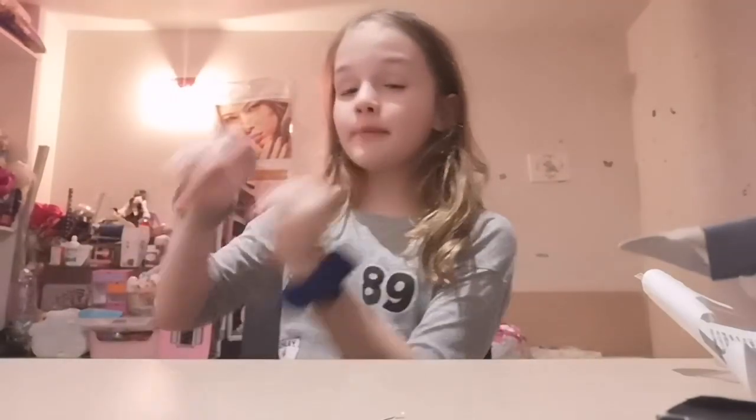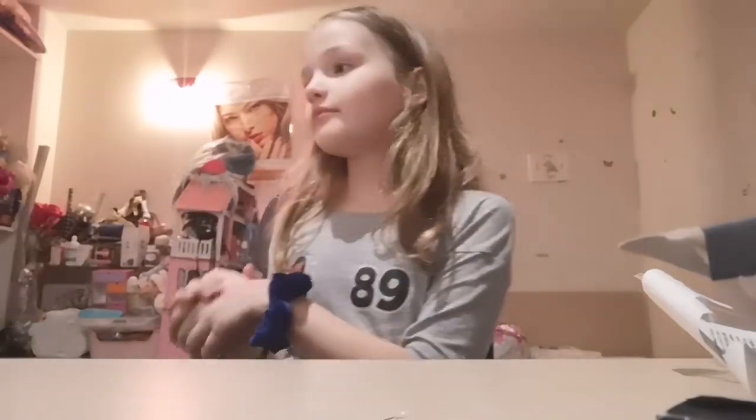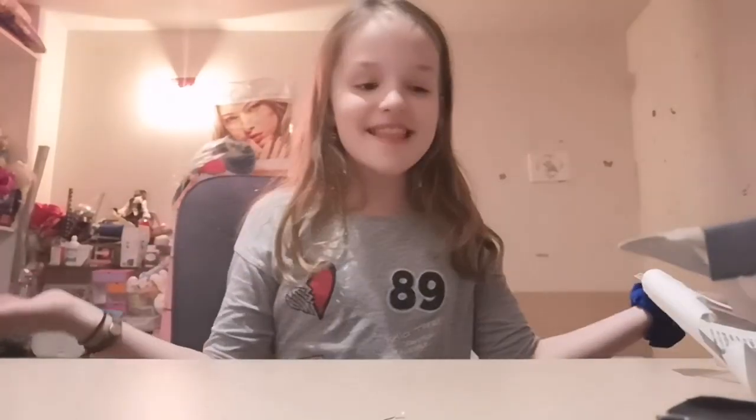This is my makeup piece and I hope you like it! If you like it please give this video a like and subscribe to my channel. Bye!